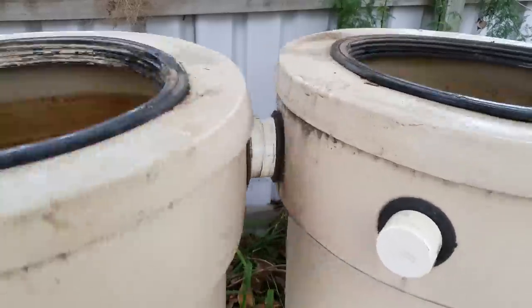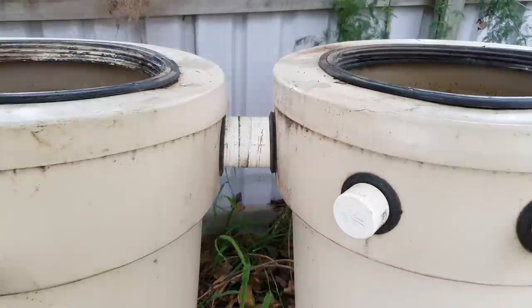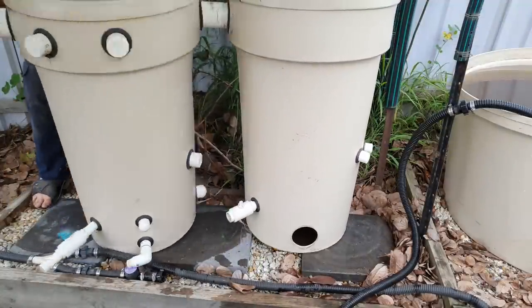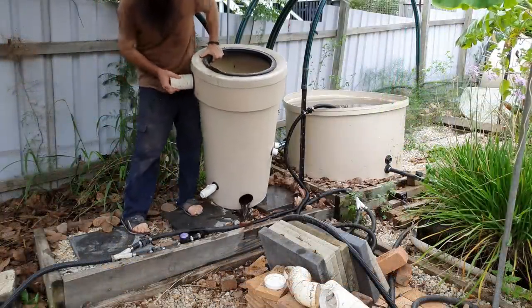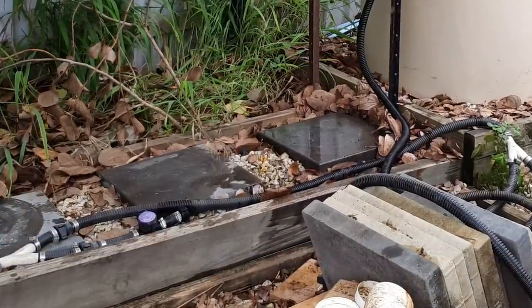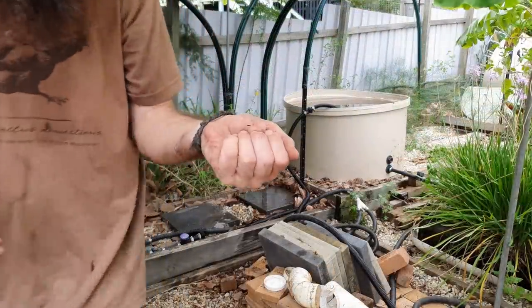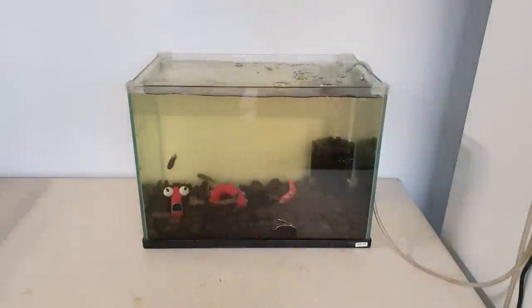Then it was just a matter of pulling the barrels apart, which was a bit of fun because they were joined by 90mm, or roughly three inch, pipe with uniseals in each chamber — so that was fun trying to wiggle them apart. I got a bit of a surprise after I moved the radial flow filter out; I noticed a little flapping on the ground, and apparently there was a gudgeon living in the radial flow filter itself. I rescued that little fella, ran him up to the house, and added him into the tank with his buddies.